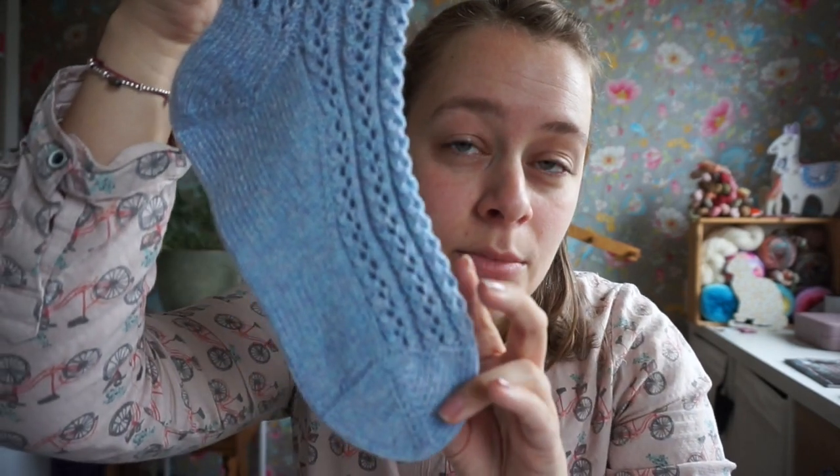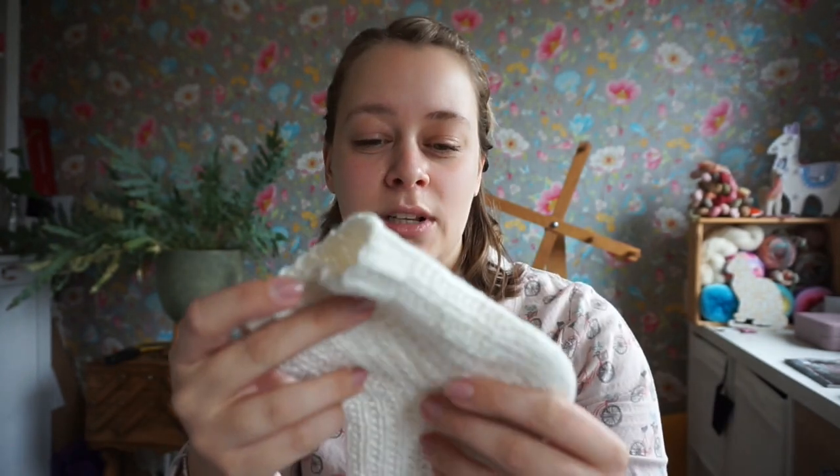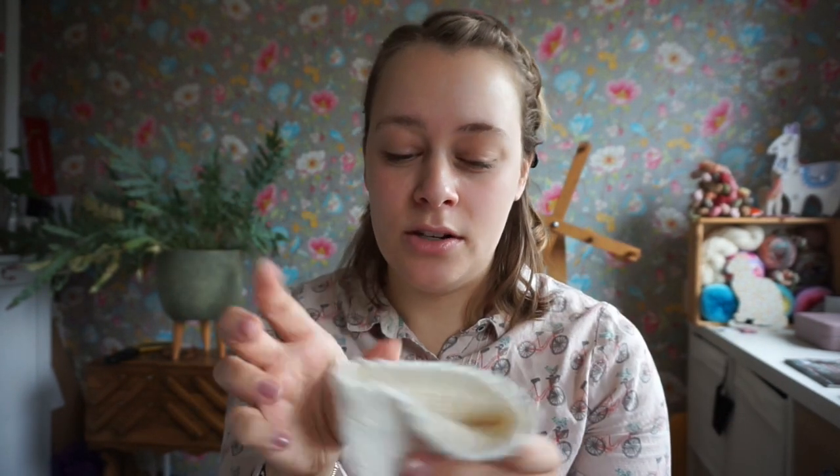I also knit in an extra texture pattern, and also on the sole of the foot. Usually I only do a texture or lace pattern on the top of the foot so you don't walk on it, but for this sock the texture pattern on the sole is part of why it's so nice to wear — it helps exfoliate the skin. If you put foot balm on your feet, these socks are thick enough and the texture pattern helps massage it in.